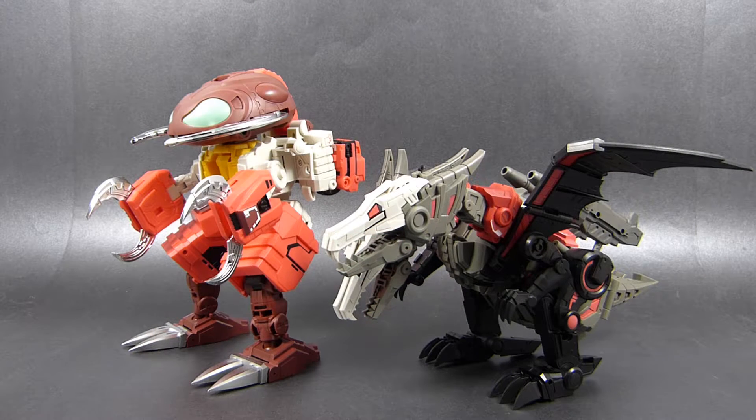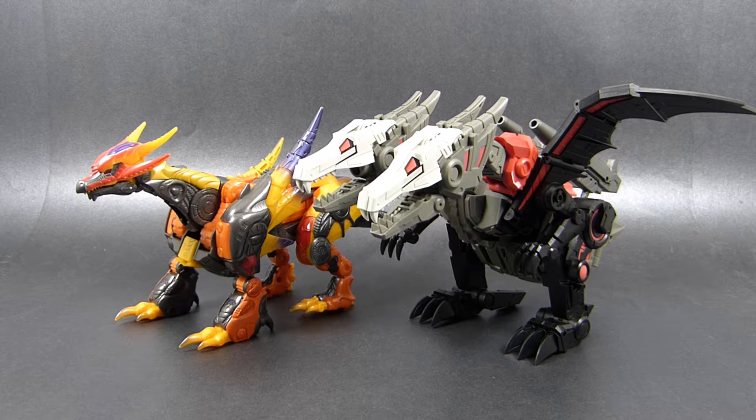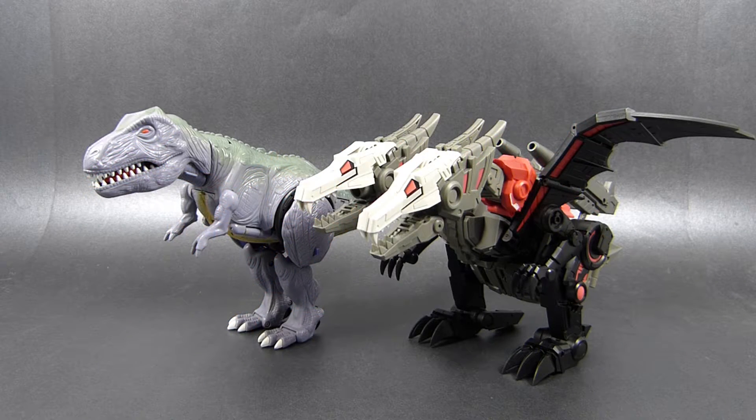Now it's time for alt mode comparisons. We start with the previous MonsterBot-inspired toy by Fans Hobby, MB02 Megatooth. Here's Feilong next to my other double-headed dragon, Robot in Disguise Megatron. Here's Feilong next to my single-headed dragon, Ultra-class Cybertron Scourge, who technically can grow two more heads depending on his mood. And finally, here we have Feilong next to Ultra-class Beast Wars Megatron.